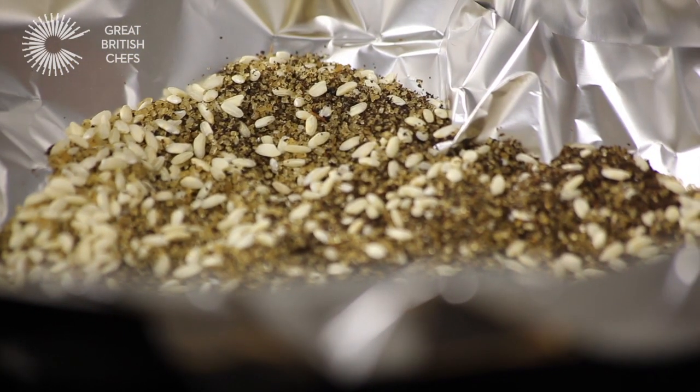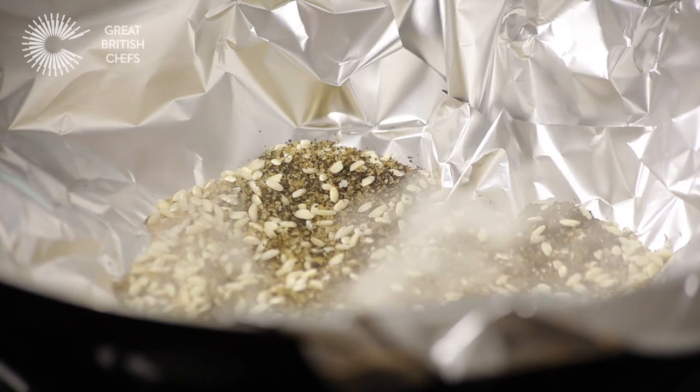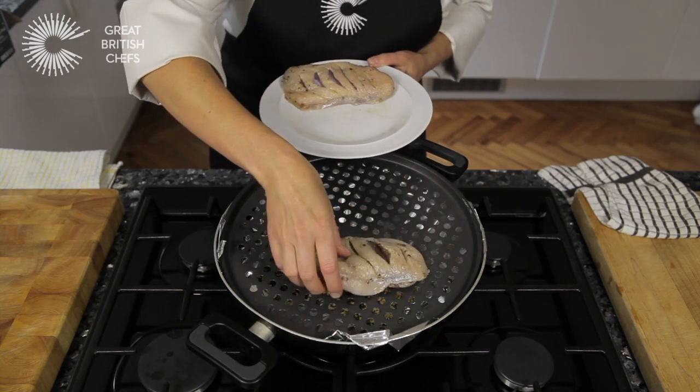Place on a high heat. Wait for the mixture to smoke, which will take about two or three minutes. When it is smoking heavily, carefully place the wire rack on top of the wok and lay the duck breast into the centre, skin side up.